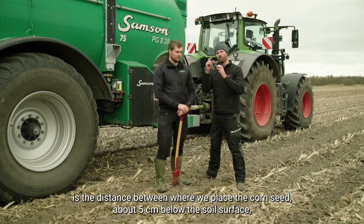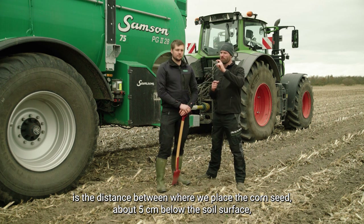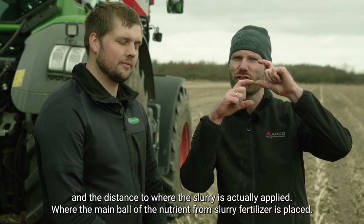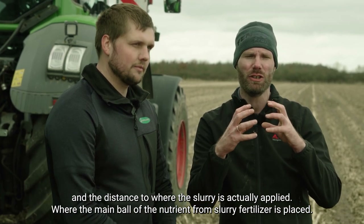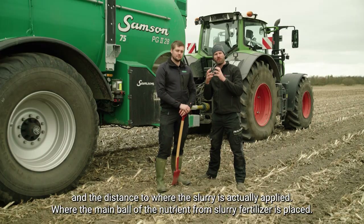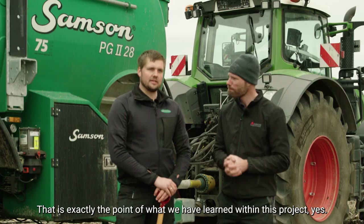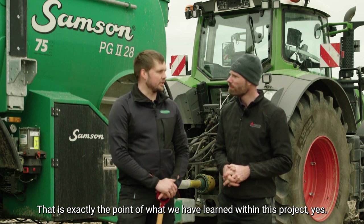What we're actually looking at here is the distance between where we place the corn seed — which is roughly five centimeters below the soil surface — and the distance down to where the slurry is actually applied and where the main bulk of the nutrients from the slurry fertilizer is placed. That's exactly the key point of all that we have learned in this project.